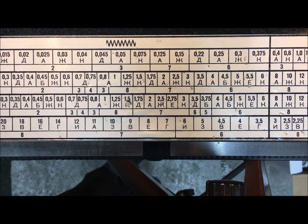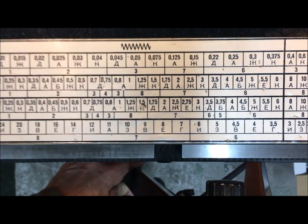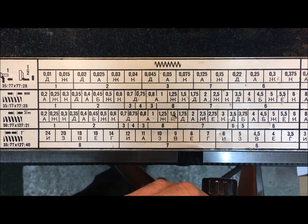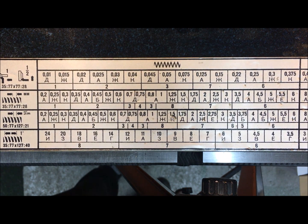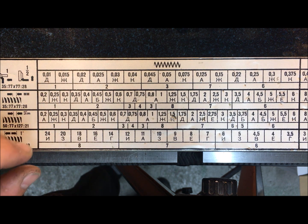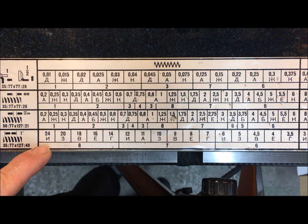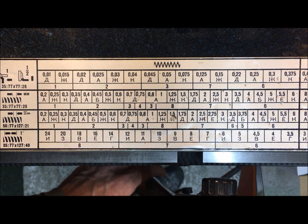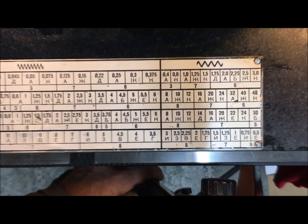This is the fine pitch — no, this is the inch threading. Then you have the metric, and then you have this direct threading which needs a special set of change gears to obtain these settings. And then it's the coarse over here.